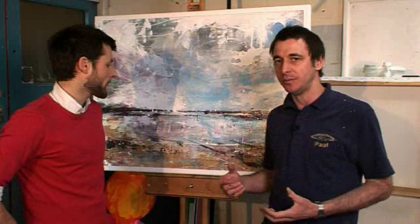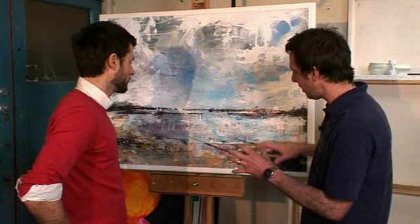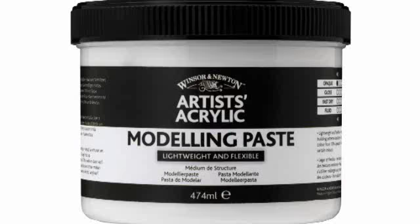I'm here with Anthony Garrett, a professional acrylic artist. I'd like to talk to him about the painting that he's finished here. He's used a number of our new additives and mediums on this. Could you talk me through your painting process and how the mediums have helped you to achieve what you wanted to do?